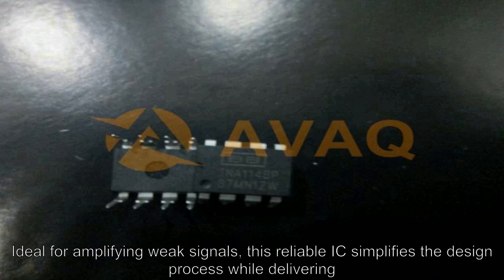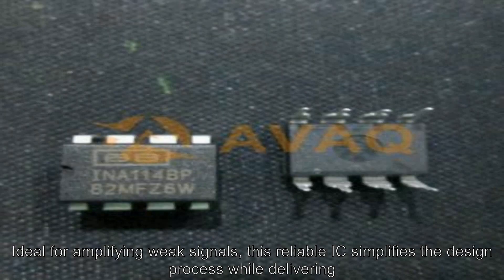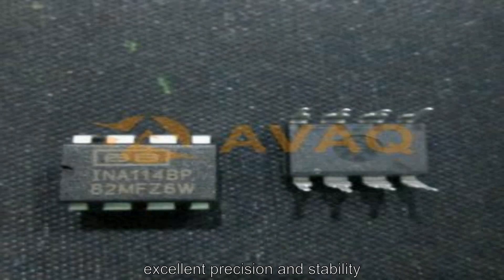Ideal for amplifying weak signals, this reliable IC simplifies the design process while delivering excellent precision and stability.